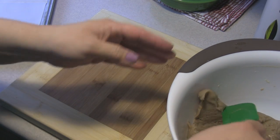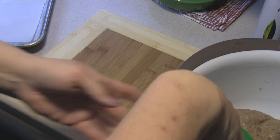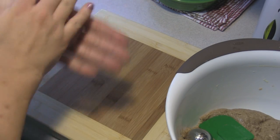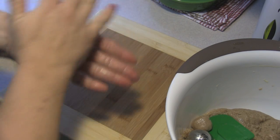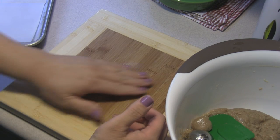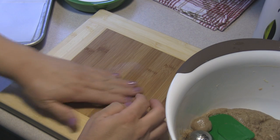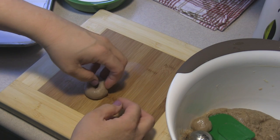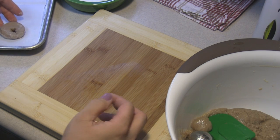I'm preheating the oven to 350 degrees. We're going to roll these into small pieces of dough — maybe a little bit smaller than the scoop — then make a log and shape it into a circle no bigger than two inches in diameter. You want to get it into a circle and pinch it together, then put it into some sugar and onto your cookie tray.